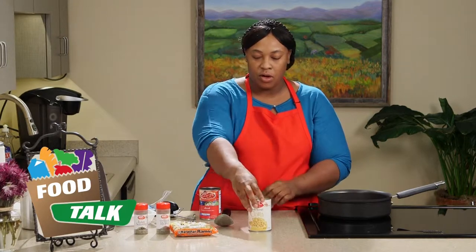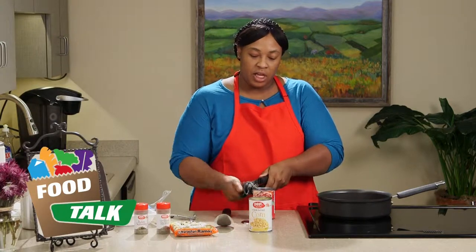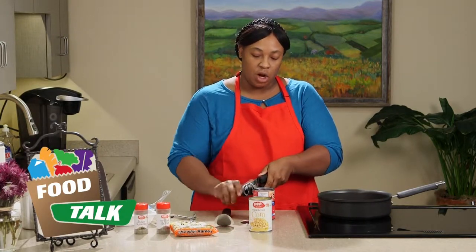So we have our canned corn open. Now our diced tomatoes — we're going to keep the juice on that. We're definitely going to need that juice to make sure that our ramen noodles are cooked thoroughly.